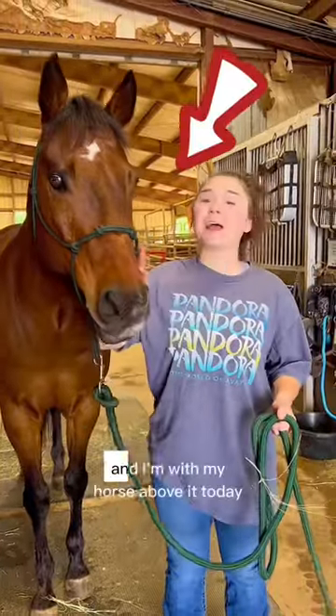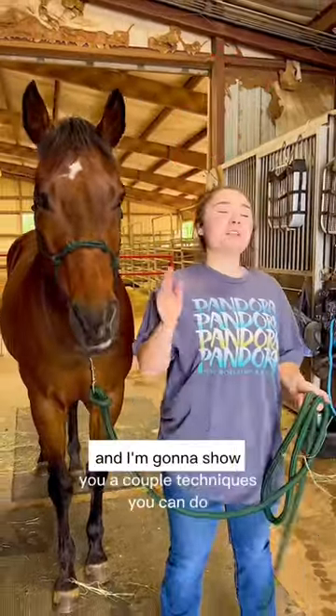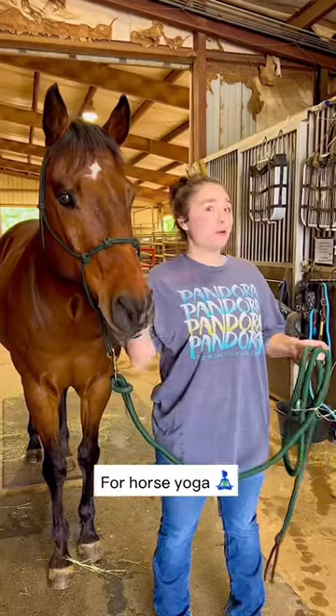Hey guys, my name is Angelina and I'm with my horse Bubba today and I'm gonna show you a couple techniques you can do before horse yoga.